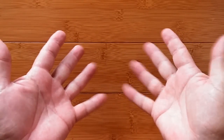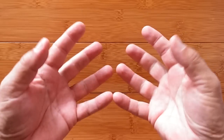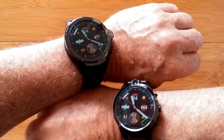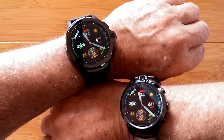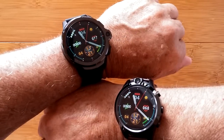Greetings and welcome to SmartWatchTix. We're a YouTube channel on the web at SmartWatchTix.com, and today we're going to answer that burning question for you one way or the other: should you buy the Cospet Prime or the Thor 5 Pro? Both of them are awesome watches and I get asked all the time which one is the best Android smartwatch. It's down to these two folks for various reasons.